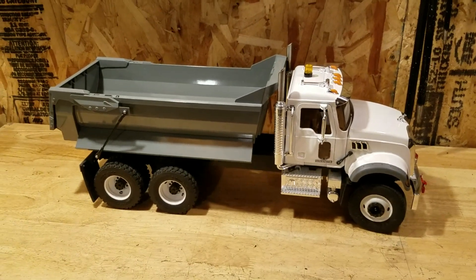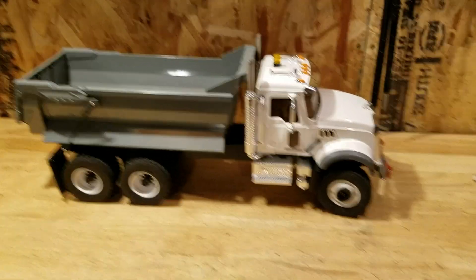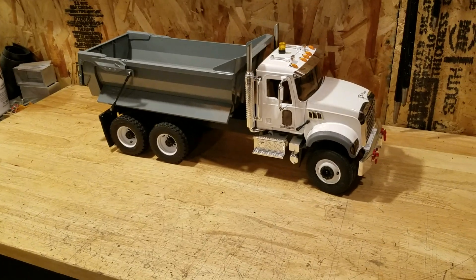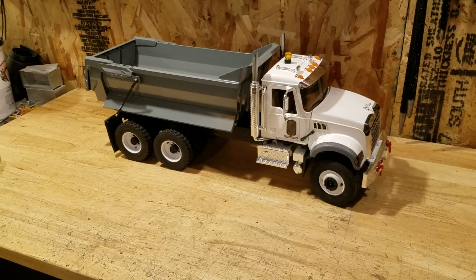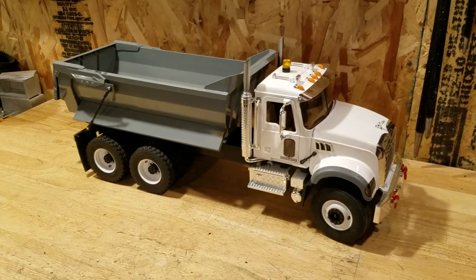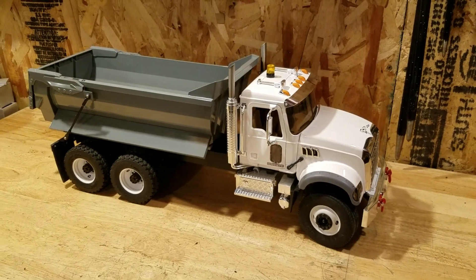It starts, runs, drives — everything works. When you put the battery in and everything works like it should the first time, that's the way it should be every time. Anyway, catch you guys later — I gotta get this video sent off and go on to building more stuff. Have a good night everybody.